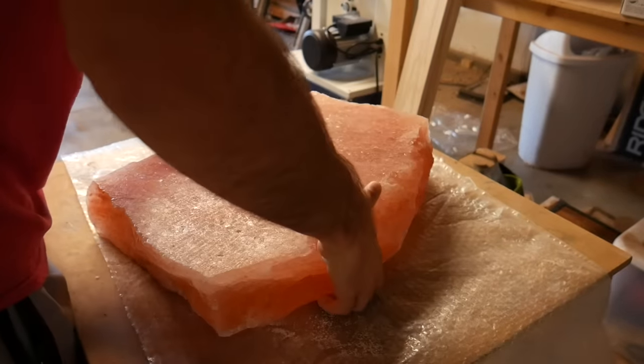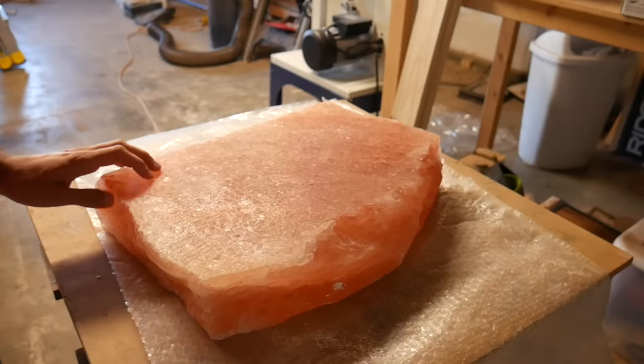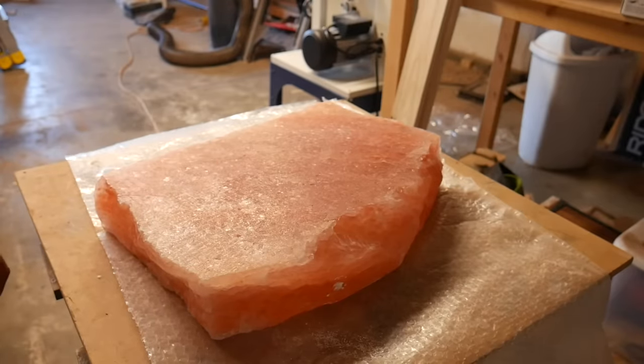50 pounds of salt. Look, I don't know if this is gonna work. This is probably my most bizarre idea yet, but let's see.